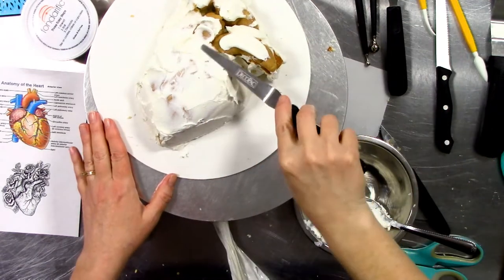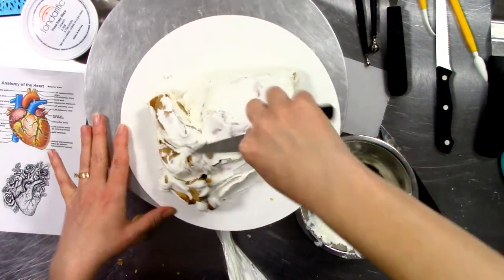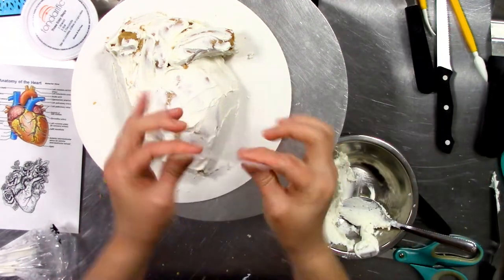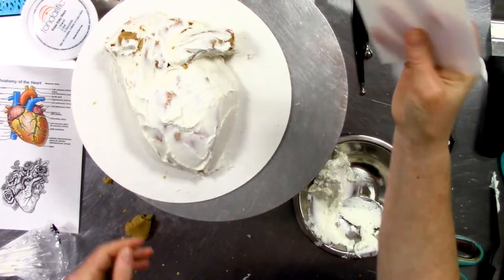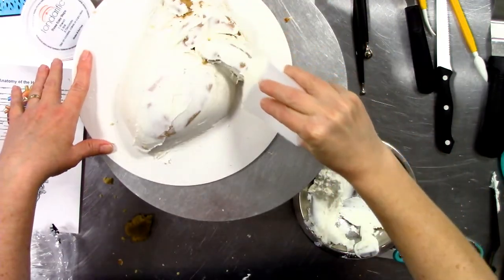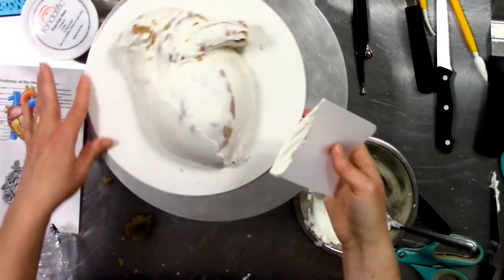Angled offset spatulas may make this a little easier — I've got one with a smaller tip so I can get back behind here and roll that icing. Remember, any mistakes get covered with flowers. I have some really flexible thin cutting boards that I use as bendable scrapers, so I can take a piece of plastic, turn it on its edge, bend it, and create a nice smooth coat of icing. I can also bend it tightly to get over those veins.